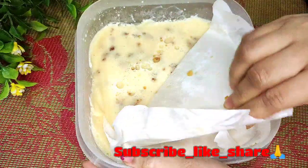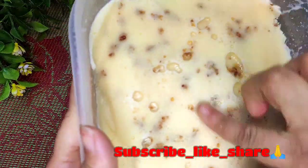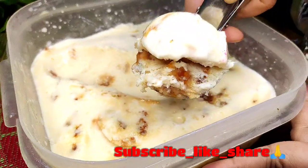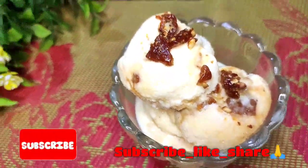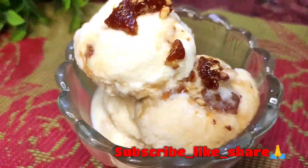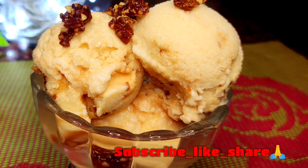এবার বাটারস্কচ আইসক্রিম কাটতে পারছি। আজকে রেসিপি ভালো লাগলে রেসিপিটাকে অবশ্যই লাইক শেয়ার করবেন। যারা এটা তৈরি করেছেন তারা অবশ্যই আমাকে কমেন্ট করে জানাবেন। তাহলে আজকের মতো টাটা, দেখা হবে আবারো এরকম কোনো সুন্দর রেসিপি নিয়ে।